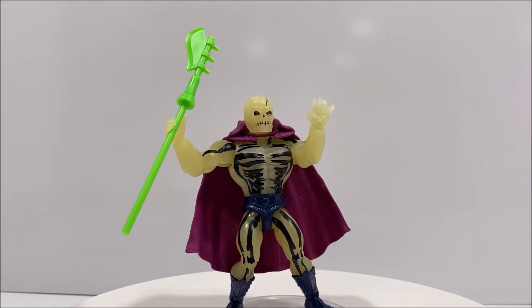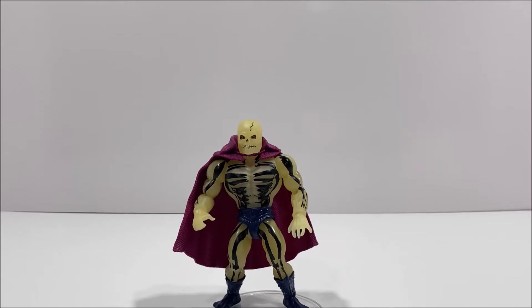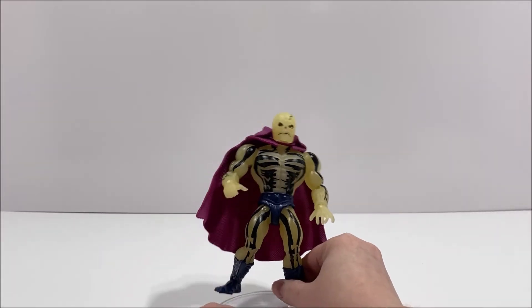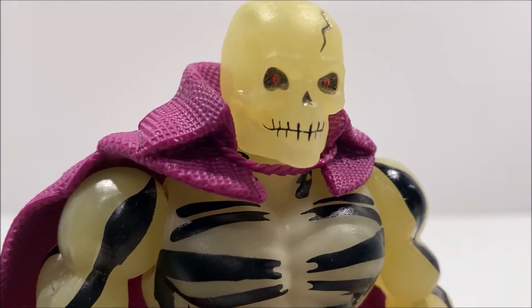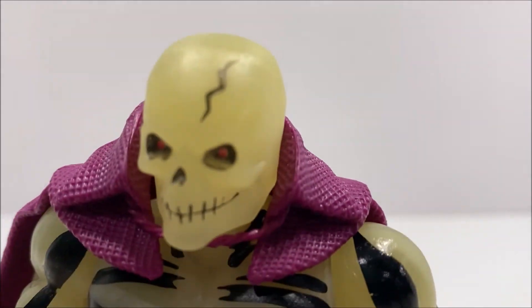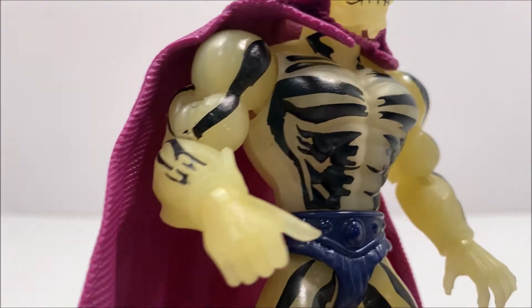Thankfully, the head sculpt is not a reused Skeletor head from the first wave of Origin figures. Scareglow does have a glow-in-the-dark feature, and the glow is very nice. The glow does seem to be brighter than the glow-in-the-dark Mummy Mumra figure from Super 7.